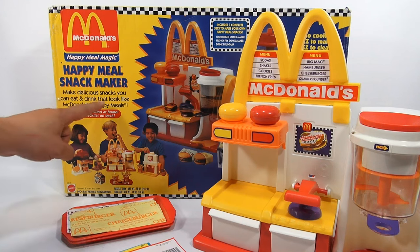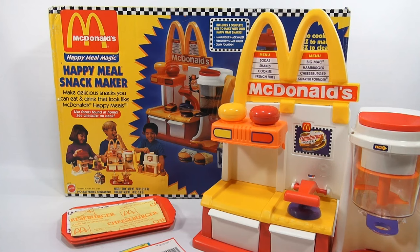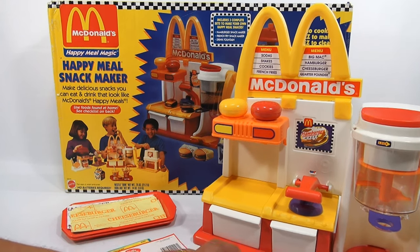So, make delicious snacks you can eat and drink that look like McDonald's Happy Meals. Remember, we're not actually using meat or any kind of product like that. It's stuff you can find around the house that you're not allergic to, that you enjoy eating. You can experiment and play with it, and I'll go over that more when we get to the directions and instructions. Let me show you what was in this one.